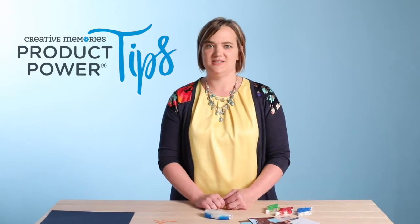Hi everyone, welcome to the Product Power Tip. My name is Sherry Reeland, I'm the Director of Product Development, and I'm excited to be here today to talk about the tape runner. What we're going to talk about is the usability of the tape runner, why we think it's great and love it so much, the exclusivity of it, and then I'm also going to walk you through some of the testing and the quality aspects of our tape runner.